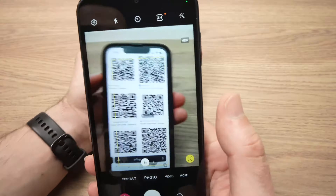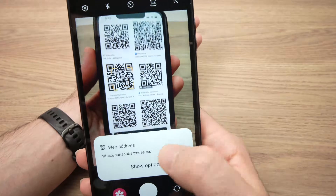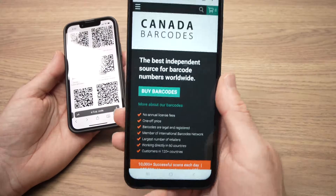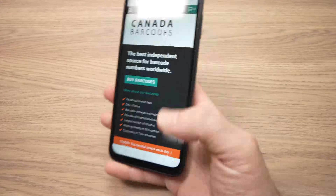Let me do it again — show options. Let's say I want to open in browser; I'll click that option and it will open in my browser. It's very easy: just point, tap, and you're done.